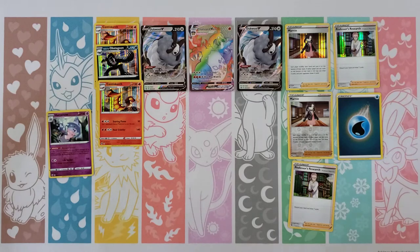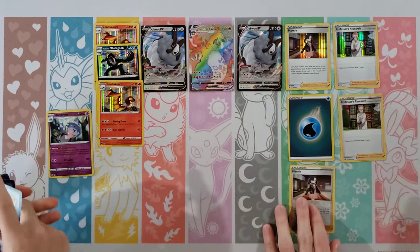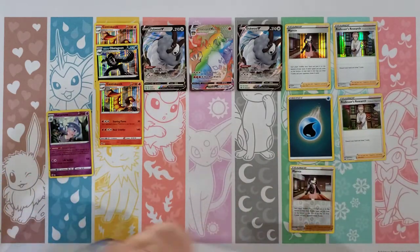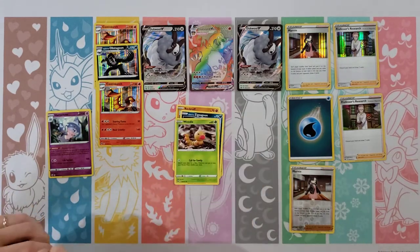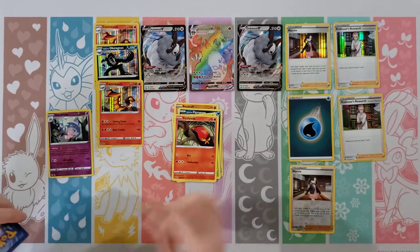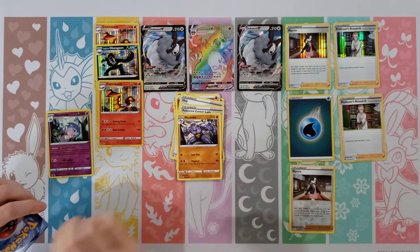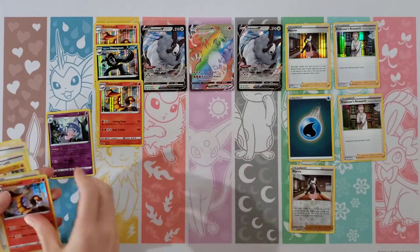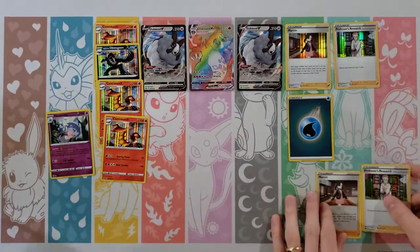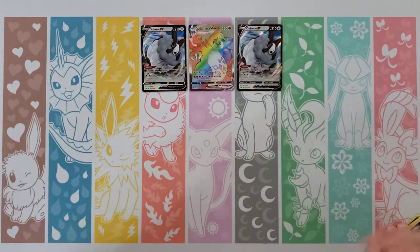Alright, your last pack — hopefully you get something here. Yeah, I haven't gotten anything. No you haven't, but wow, we got — hey, this is going to be an interesting recap. Okay — Full Heal, Rockruff, Zigzagoon, Weedle, Sizzlepede, Fighting Energy, Hop, Pokemon Center Lady, Machoke — reverse is a Sonia — and a Centiskorch. Alright, three Centiskorch! Oh wow, yeah, you did get three Centiskorch. That's alright, that's okay — yeah, that's unfortunate.